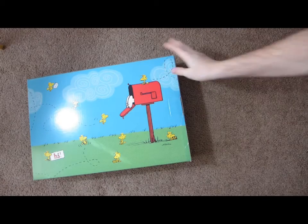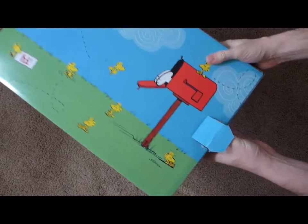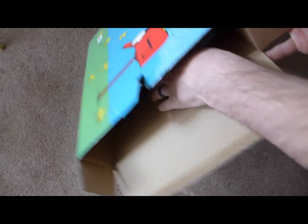That should be good. Now let's see if I can get this thing open. Looks good. They did a nice job packing it. Doesn't look like it's going to come out very easily — that's good. Looks like we got the instruction manual. Never read those.